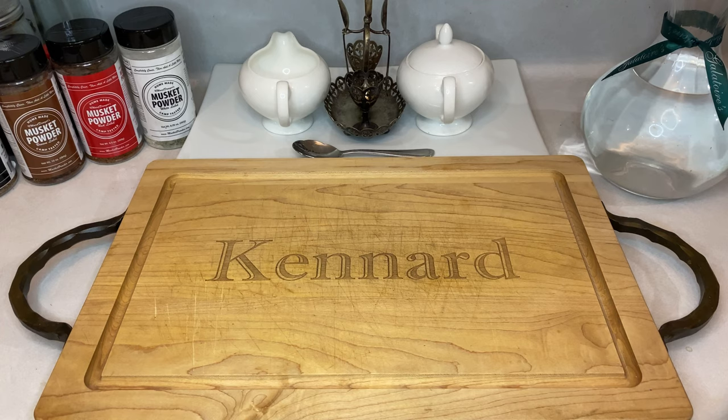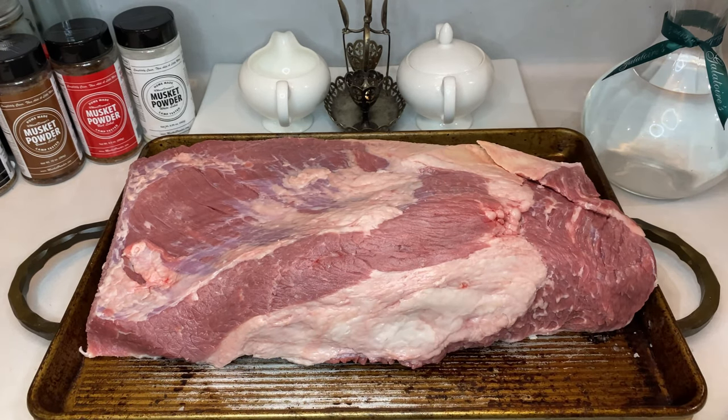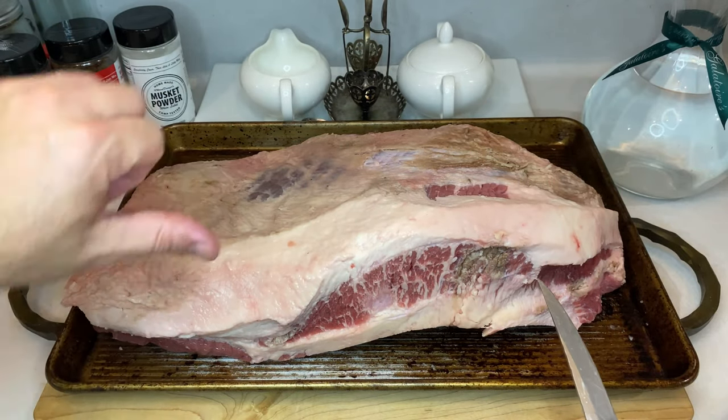Head down to your local butcher shop or grocery store and pick up what's called a whole or packer brisket. A packer brisket has both the flat and point muscles, along with a good deal of fat keeping everything together. A helpful tip while at the butcher is to make sure to know the measurements of your smoker. Nothing's worse than showing up to your house with a pile of beef and realizing you're four inches too long for your setup.